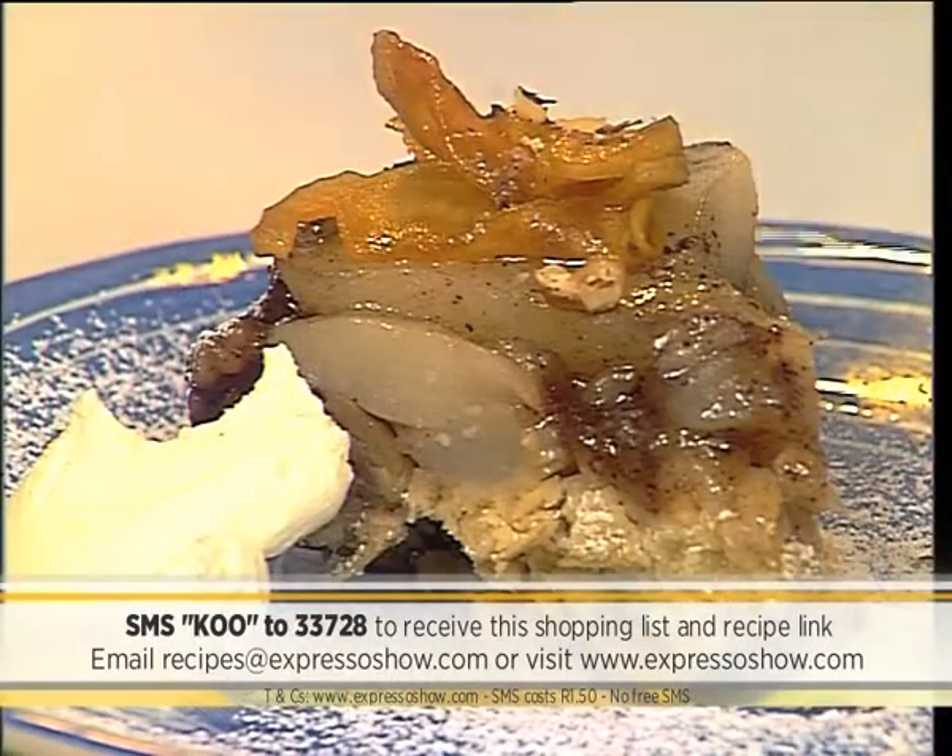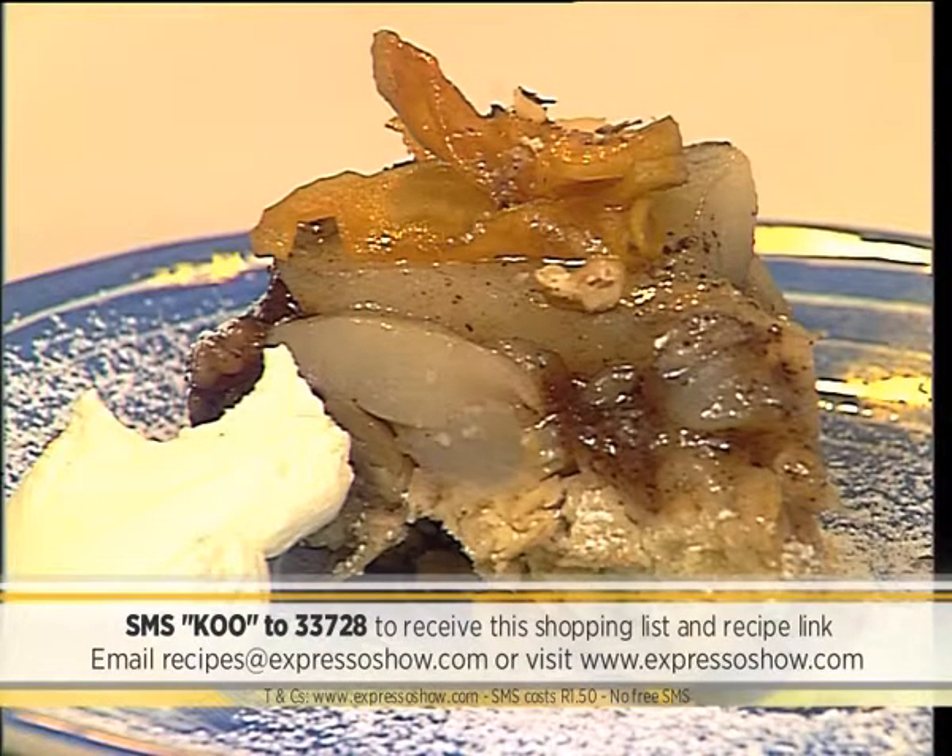You can also SMS the keyword COO to 33728 to receive the shopping list on your phone. Just click on the link provided to view the recipe. SMS costs 1.50 rand, no free SMSs, and terms and conditions apply. If that was a little quick for you, don't worry — you can get the recipe sent directly to your phone. Just SMS the keyword COO to 33728, they'll send you a link, click on the link, and the recipe is all yours. It's going to cost you 1.50 rand per SMS, and terms and conditions apply.